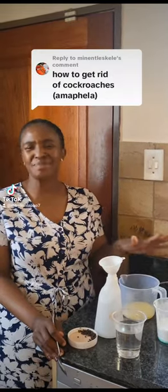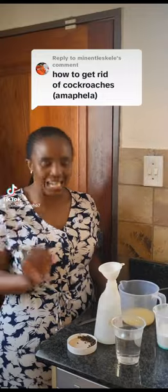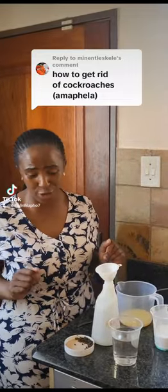DIY of getting rid of cockroaches. My name is Madeline Laapu and I'm a housekeeper. When you are DIYing — do it yourself at your home — getting rid of cockroaches.